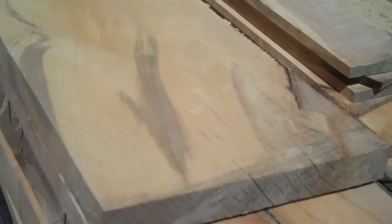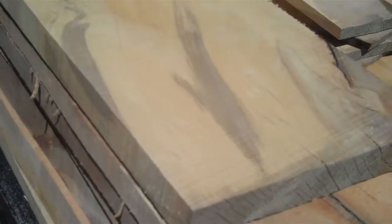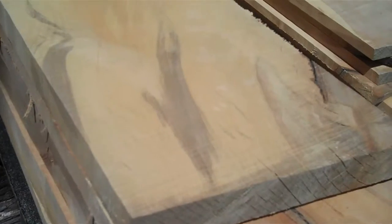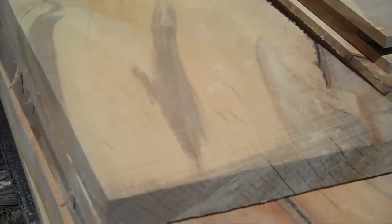I haven't made a video in a while, so I thought I'd make a video here and show you how I'm doing on my bandsaw mill and how well it's cutting.